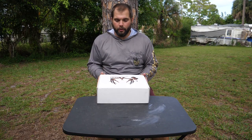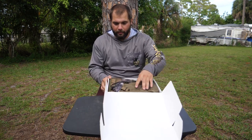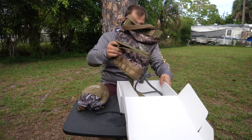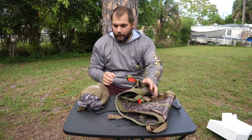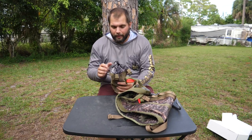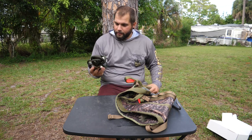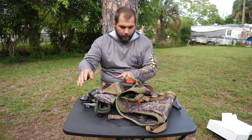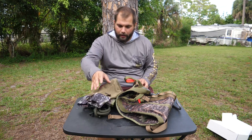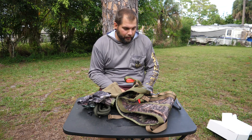Alright, first off — pretty good looking box. So I had them send me a few different items. Here's the saddle. They also sent me one of their dump pouches as well as one of their tethers and the backrest. I'm going to put these together real quick and show you how that works, then I'm going to put it on. I'm sitting on my platform right now and I'm going to hop in the tree and let you guys know how it feels.